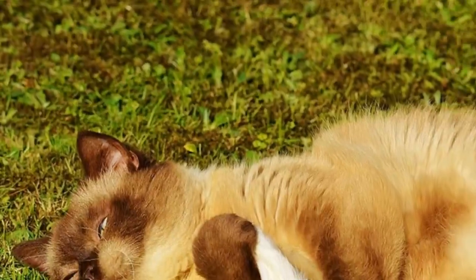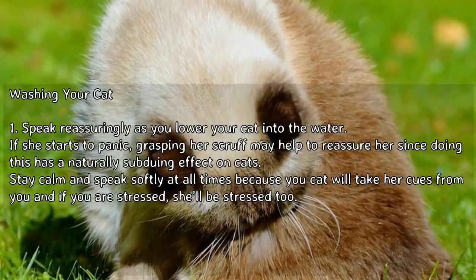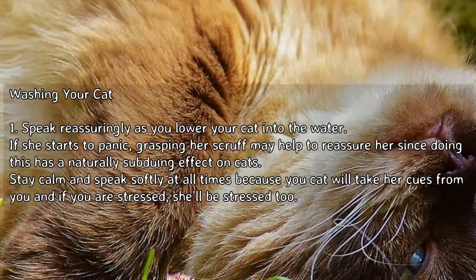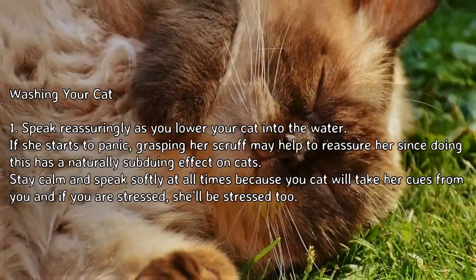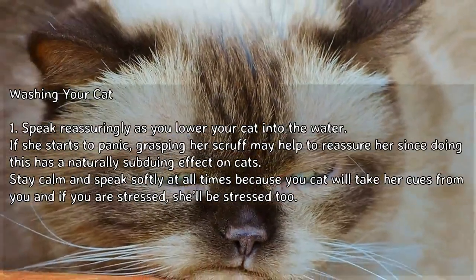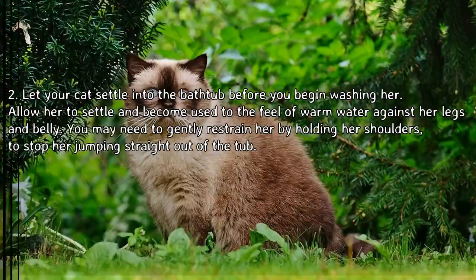Speak reassuringly as you lower your cat into the water. If she starts to panic, grasping her scruff may help to reassure her, since doing this has a naturally subduing effect on cats. Stay calm and speak softly at all times, because your cat will take her cues from you — if you are stressed, she'll be stressed too.